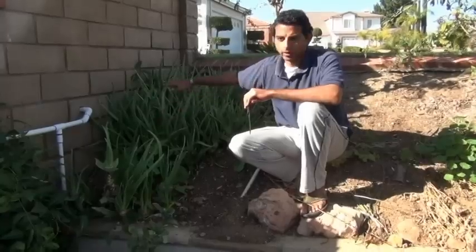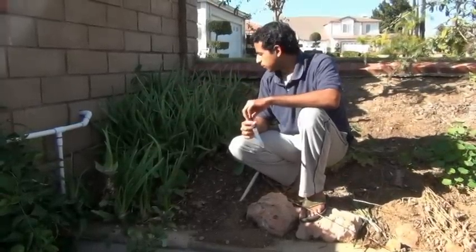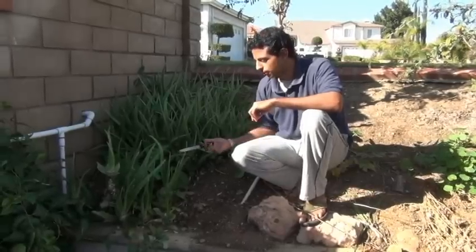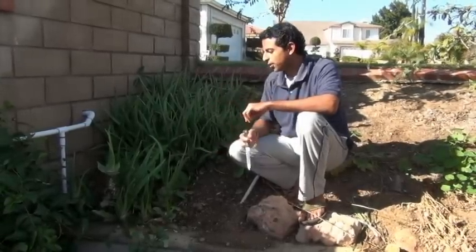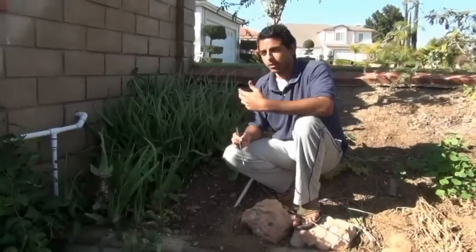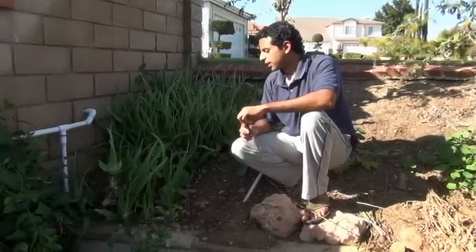I happen to have a huge grove of aloe vera here at my house, the growing home. This is about 15 to 20 years of aloe vera growth. It's very difficult to get this much aloe vera, so I'm really sitting in a treasure trove of aloe vera right now, and because of that I've become very familiar with how to use it, how to pick it, and other things like that.